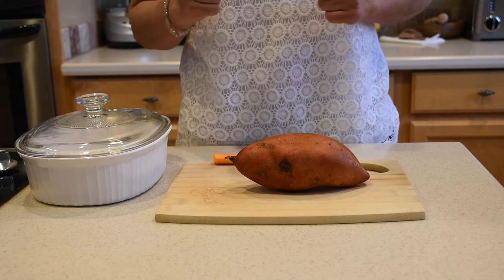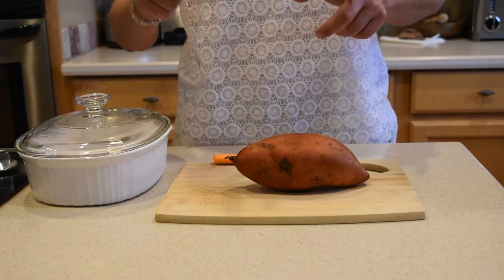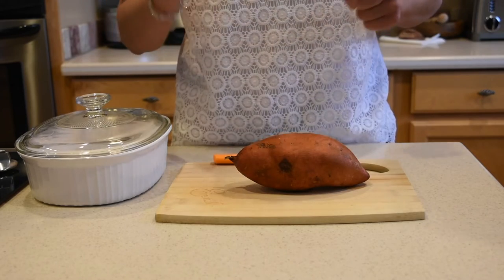Hi guys, in today's video I'm gonna show you how to cook your sweet potatoes super fast. Since you're watching this video, you want to know how to cook them super fast.